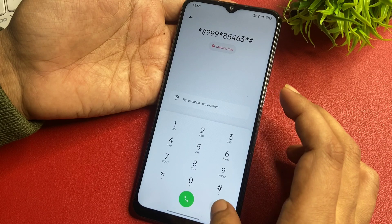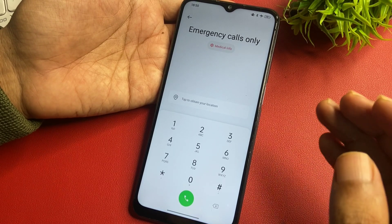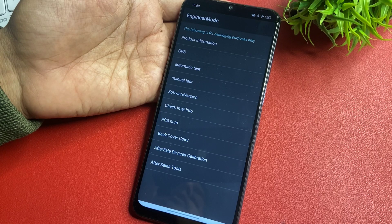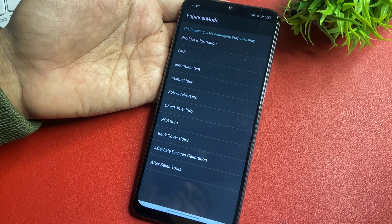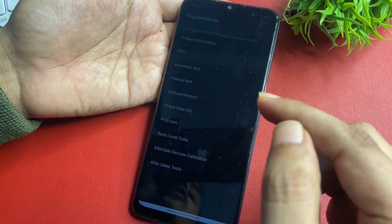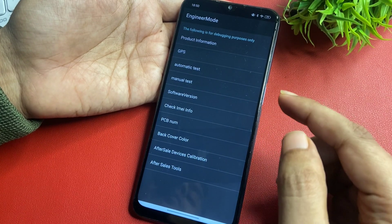Now go back, and I am going to give you a special USSD code to switch to your phone's engineer's mode page. The code is: star hash double-line hash. After entering this, you will reach the engineer's mode page. This mode is for customers who want to modify their smartphones for different purposes, and it is very useful for those who have lost their PIN, pattern, or password. This is a genuine method because all companies provide this engineer's mode option when the phone is locked.